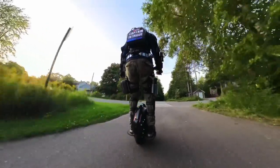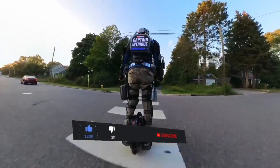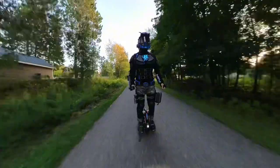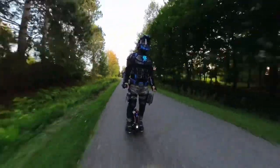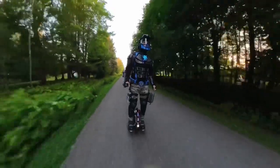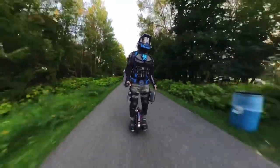The drone essentially provides you with information and knowledge about a location or target from a distance that would have been dangerous, difficult, or slow to obtain using other means. Some examples are an active shooter situation, a hostage situation, a raging fire, search and rescue, a natural disaster, or just gathering intelligence about a specific person, vehicle, or building.